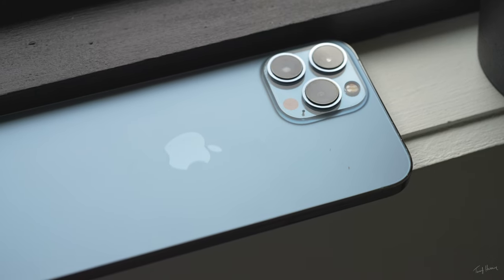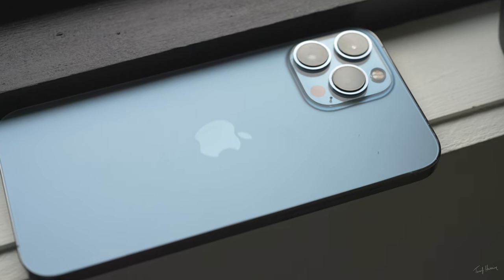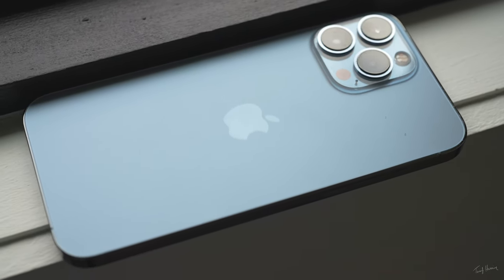Phones have come so far these days. It's quite crazy to think that you have a camera and a computer built in the palm of your hands. You can quite literally film, edit, upload, as well as market a video all from the same device. Heck, you probably didn't even notice that I switched over to recording this entire segment on an iPhone. Pretty cool.